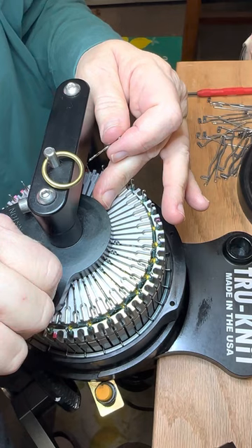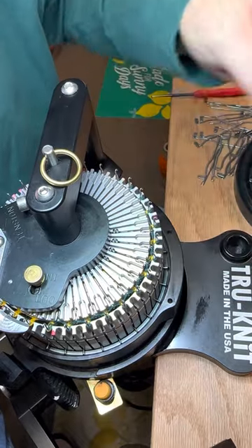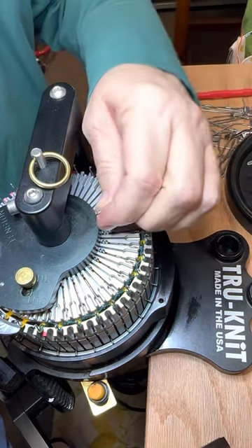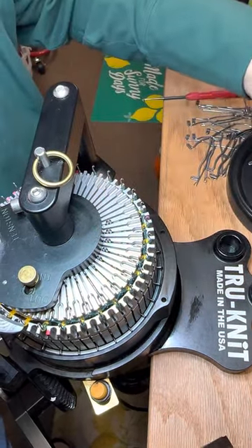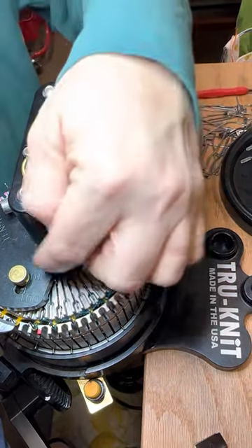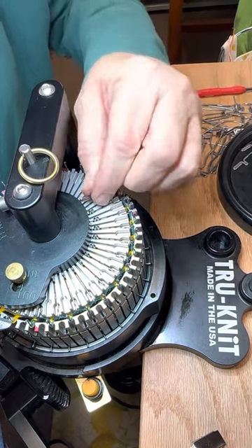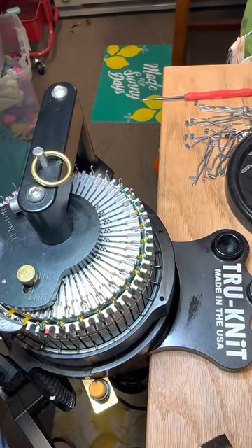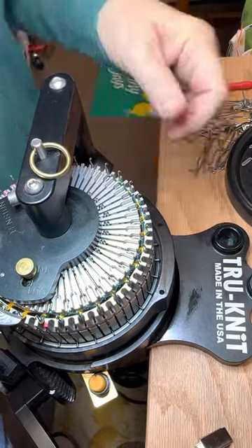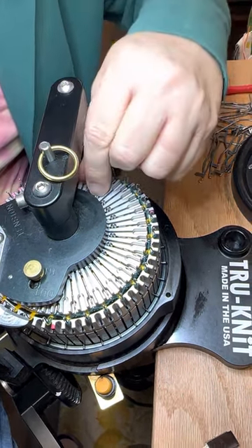Oops, I'm in the out position. We've got to switch that back over to the in position. Good thing I caught that. Hopefully I caught it in time. It's kind of tricky sometimes on any machine to switch from the in to the out position, because the ribber needles, if they're in the path of the way that goes in and out, they can get stuck and make it hard to switch. I'm going to show you today how to avoid that. Works great on the TrueKnit, and it works on other machines as well.